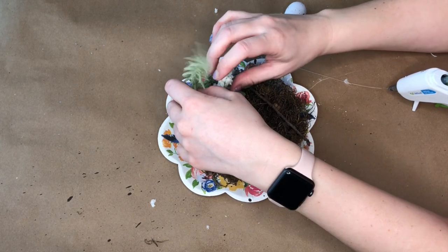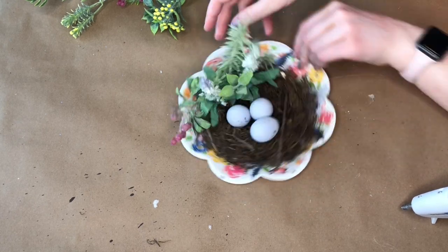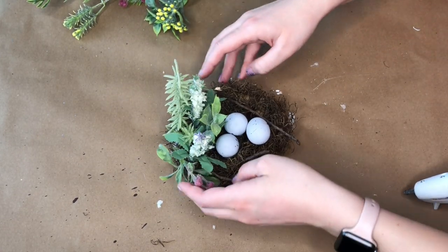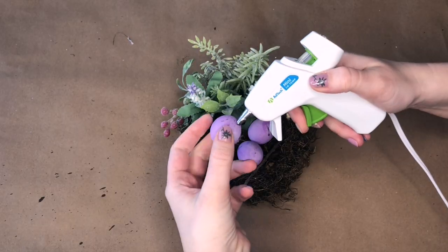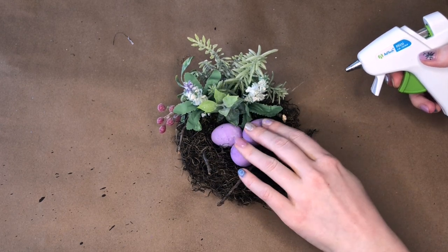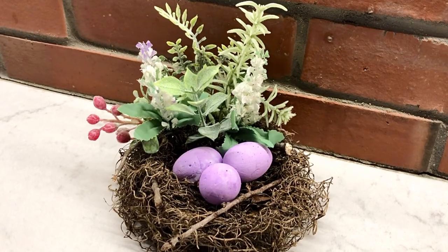I really liked the spring florals the Dollar Tree just came out with — tons of greenery with little bits of purple and lavender that went perfectly with the eggs. I put a bunch of florals in the back of the nest, then once I was happy with the placement I pushed them down into the nest, adding a little hot glue on any pieces that needed it. Then I glued the eggs down into the nest with hot glue. I absolutely love how this nest came out — it looks so realistic and I love the pop of purple.